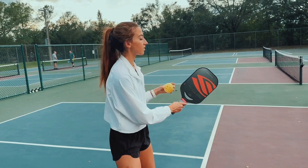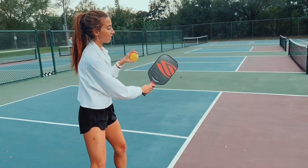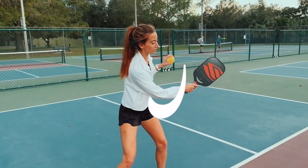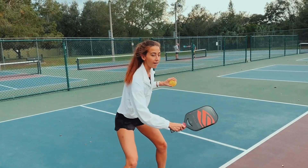So how this looks — I like to think your paddle tip is up, and instead of chopping — I don't want to chop — I want it to look like a Nike symbol. So I'm coming down and I'm lifting that ball at the top of the motion.